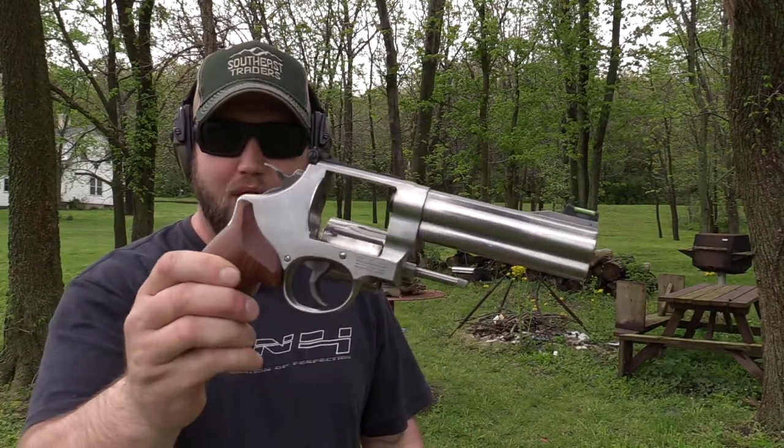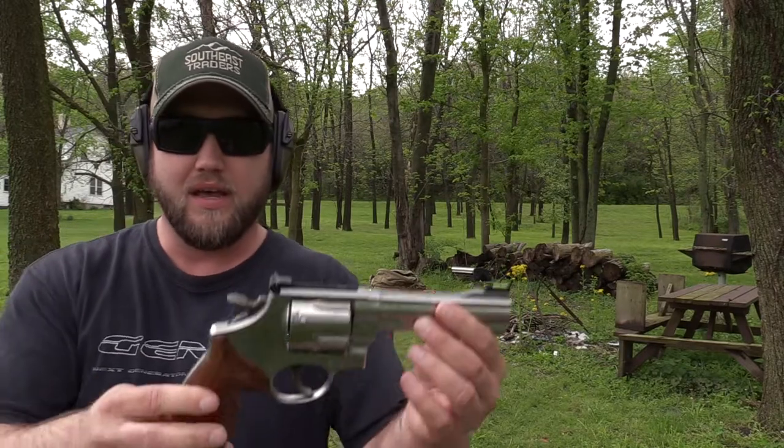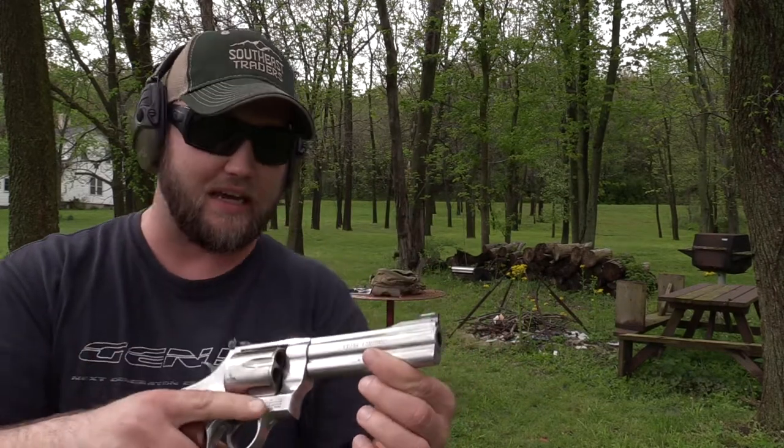Alright, this .44 Magnum packs a punch! Welcome back guys. Today we are back out at the range with the Smith & Wesson 629 .44 Magnum and I have made some changes to it. If you follow me on Facebook or Instagram you've already seen these changes because I post pictures and stuff. What we got here is, as you can tell, a new set of grips and a new front sight. Today I'm just out here at the range doing the first shooting with the new additions and I thought I'd bring the cameras along.